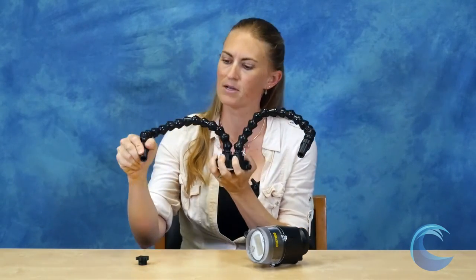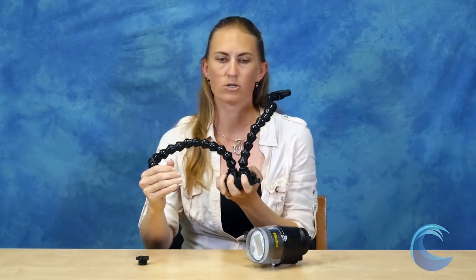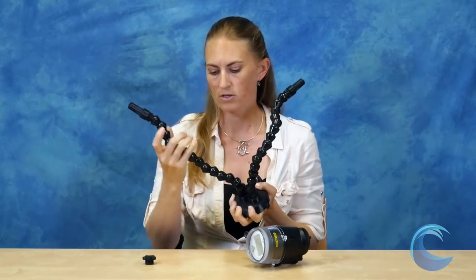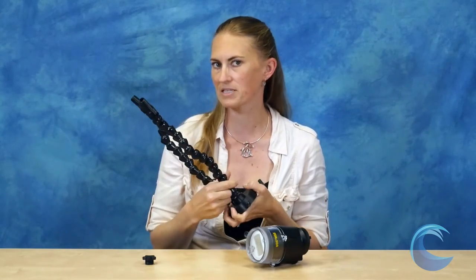It also means that you can fully position your light beams to be wherever you want, so you can perfectly angle them to hit the two eyes of a fish. You can move one away if you want to only shoot with one beam. It also has a cap, so if you only want one arm attached, you can do that too.